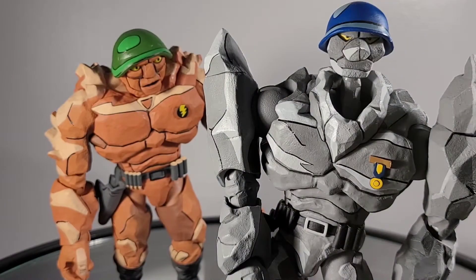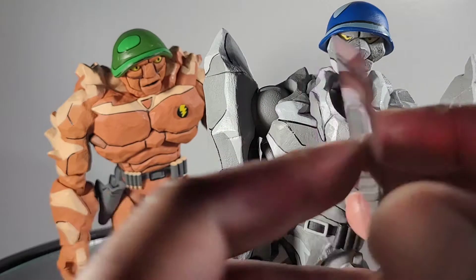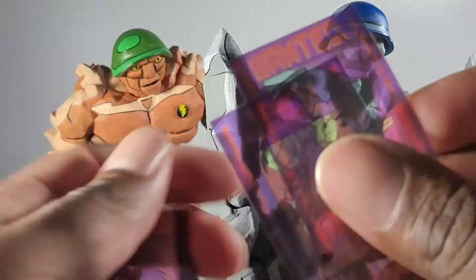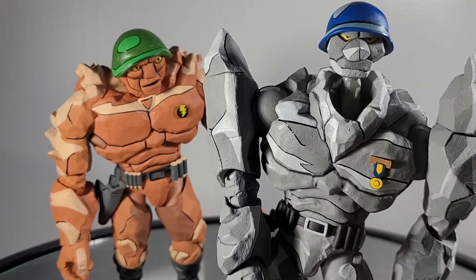So just before we jump into functionality, I forgot an accessory that comes with these figures. You get wanted posters for the neutrinos. This is probably not coming across clear on camera — sort of a hologram style. You can see it here.